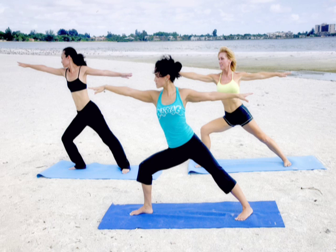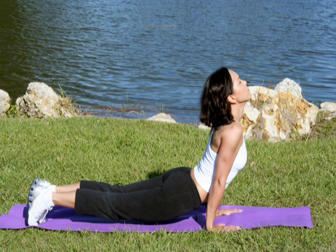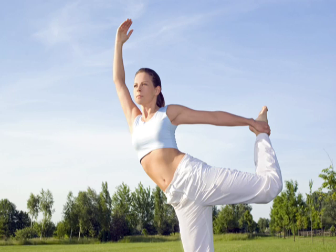Want well defined arms and tight abs? Want a toned sexy back and sculpted shoulders? Here's a simple yoga pose that will get you swimsuit ready in no time.